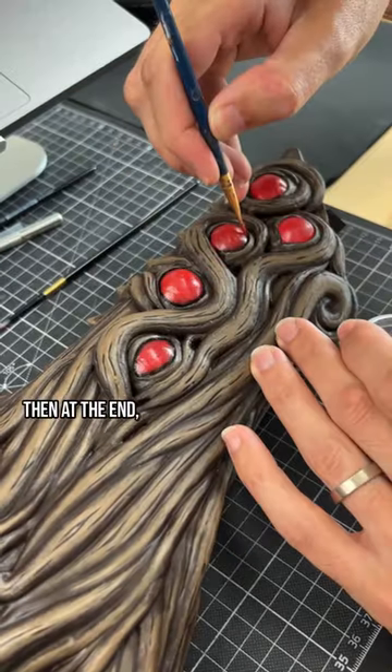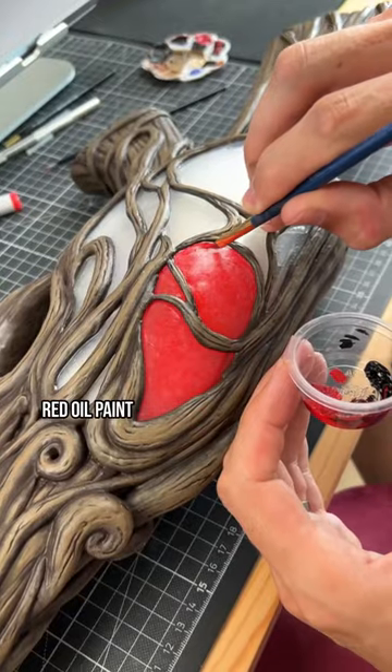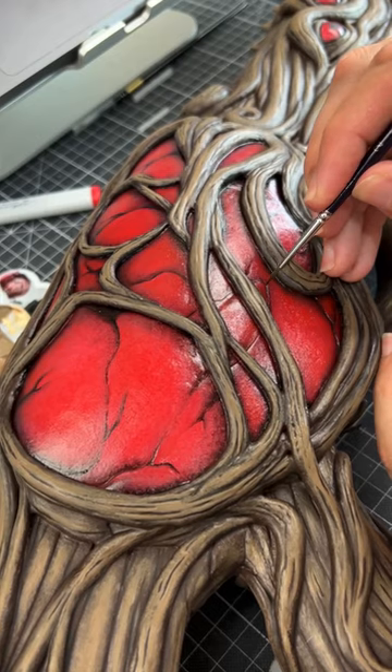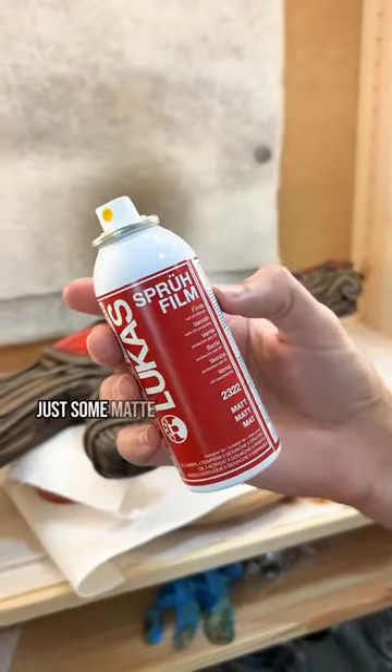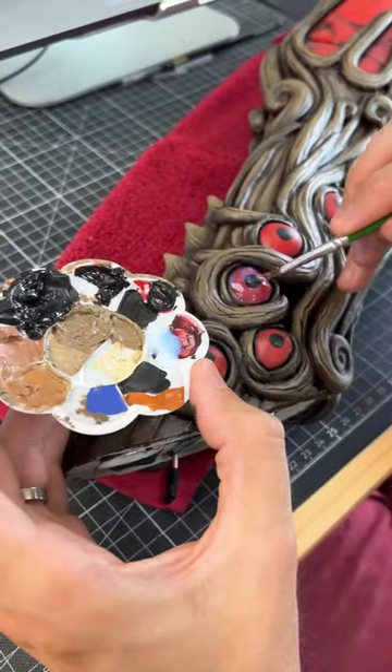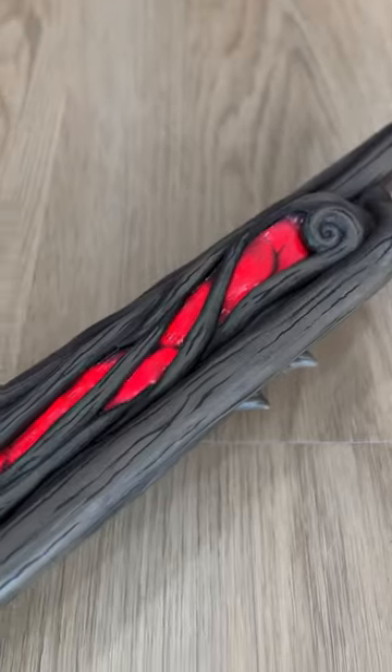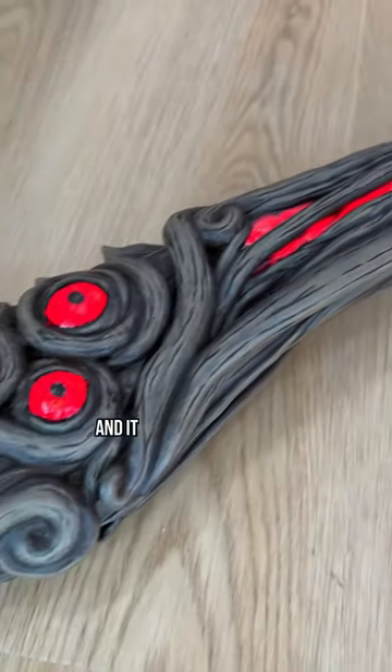Then at the end, Benny applied a final layer of red oil paint and added all the slimy details. Just some matte varnish for the wooden parts and a glossy varnish for the glibbery parts. And it was done!